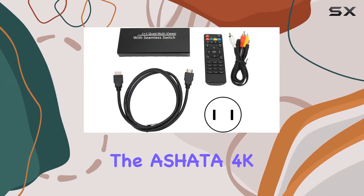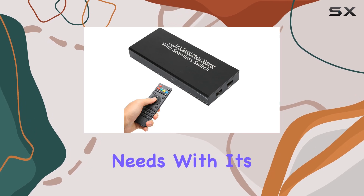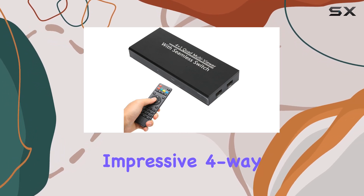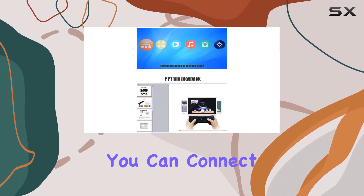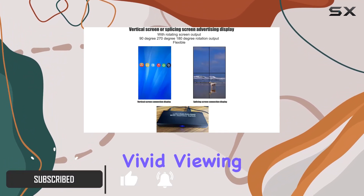Today, we're diving into the Ashada 4K HDMI media player, a powerhouse for your multimedia needs. With its impressive 4-way HDMI output, you can connect it to 4 monitors simultaneously, delivering a seamless and vivid viewing experience.